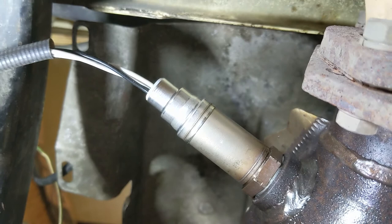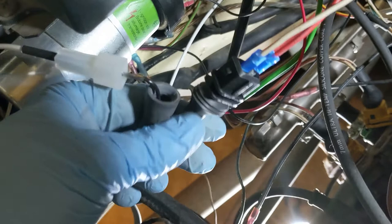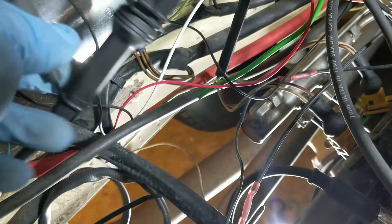So there you go — I got my makeshift connector in there and I'm going to tape that up in a second. Here's the other connector and I'm going to run the hood over here as much as I can and tape this one up too.